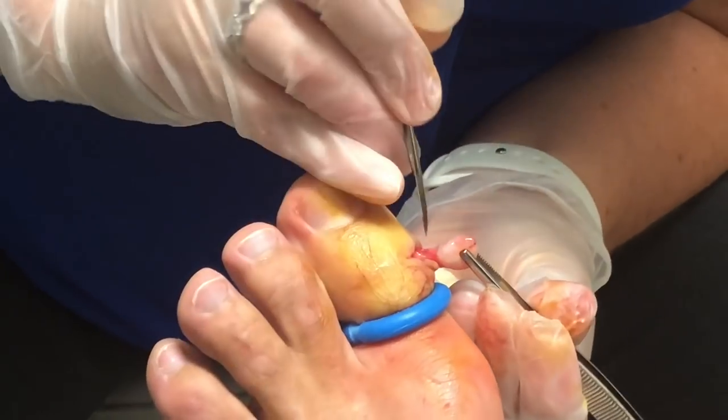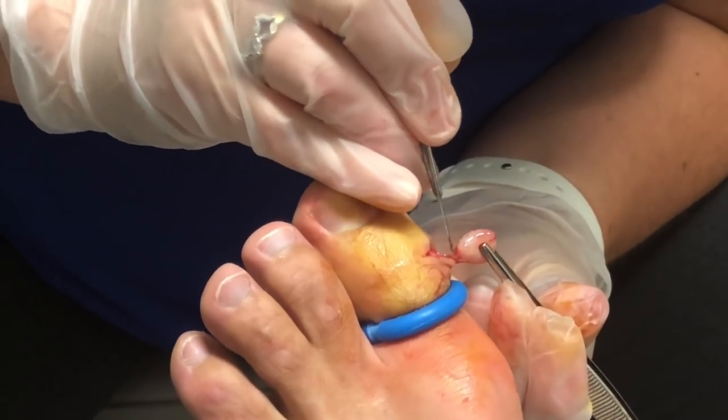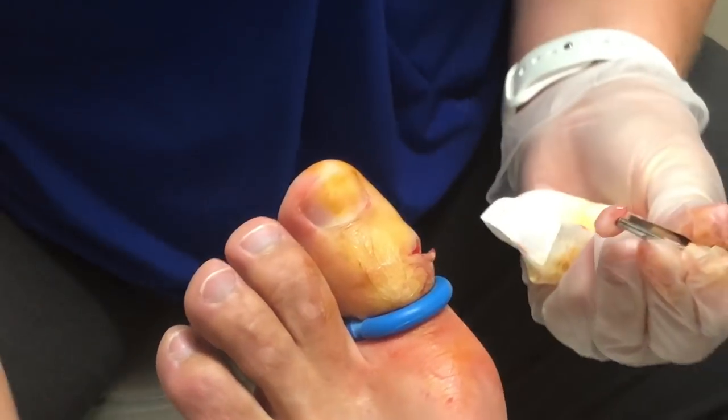The good news is it was really in the outermost soft tissue. I didn't have to go through any of the layers of skin near the bone.